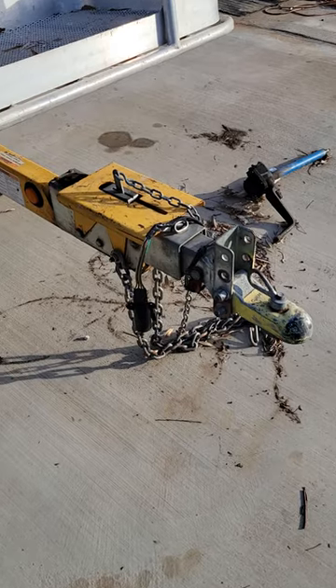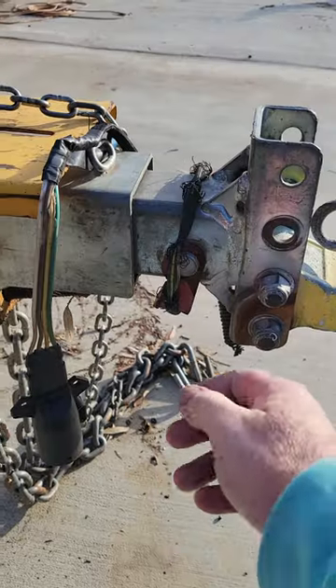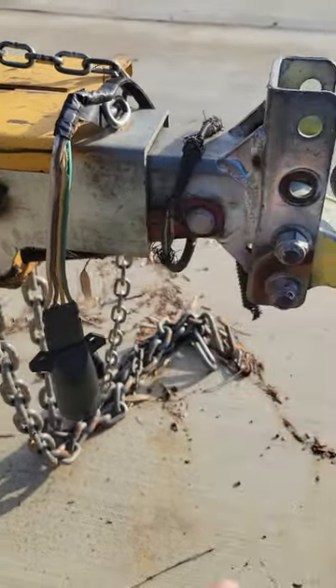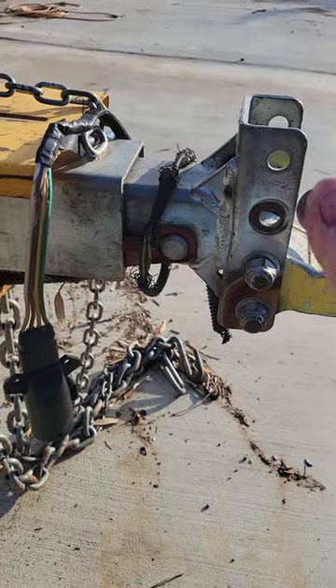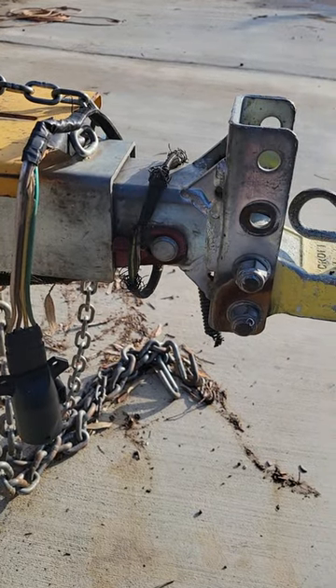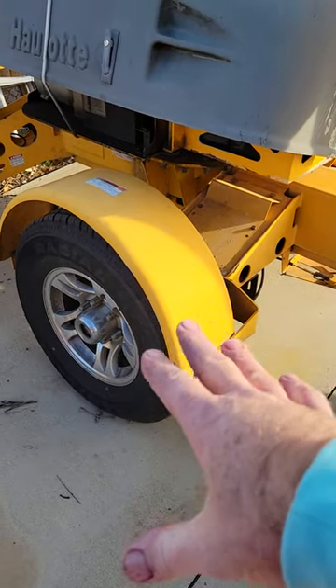If you have surge trailer brakes — that is, brakes that are hydraulically actuated — you might know that you have to get out and put this thing in that position to be able to back up. This prevents the front from going back and making the master cylinder close your brakes.